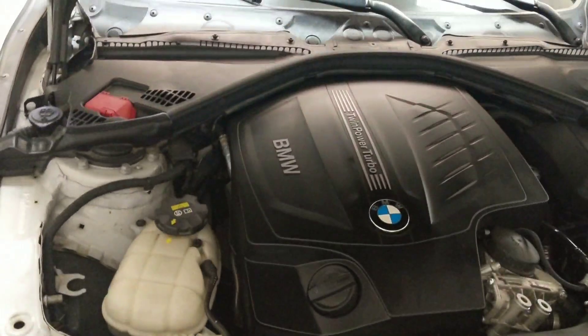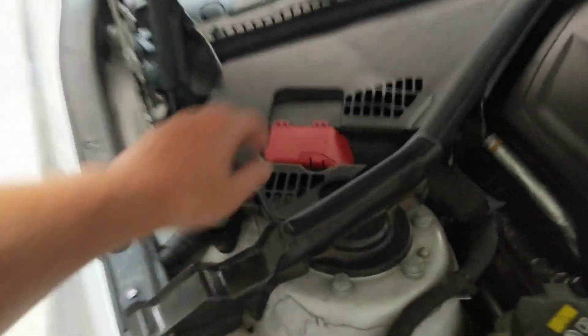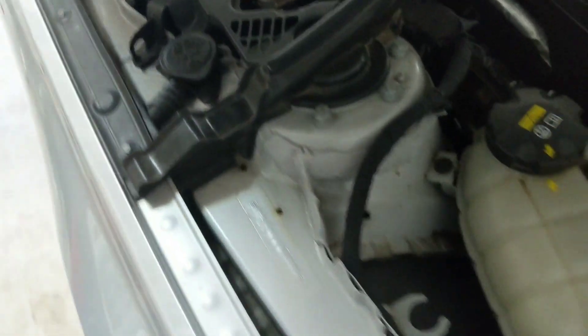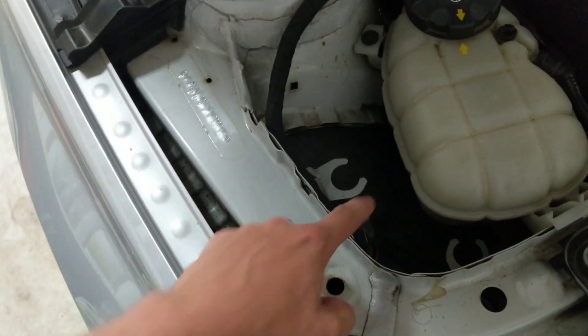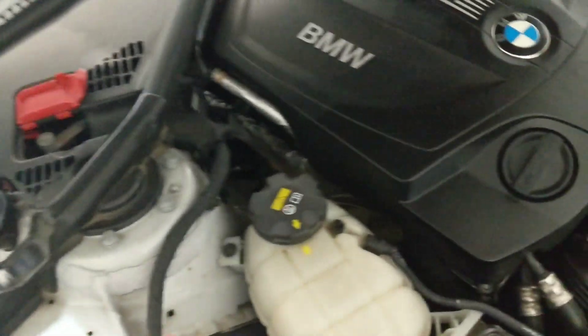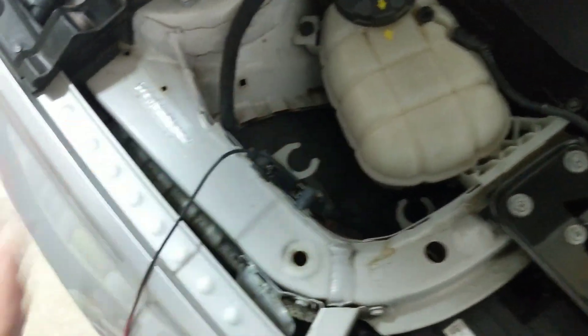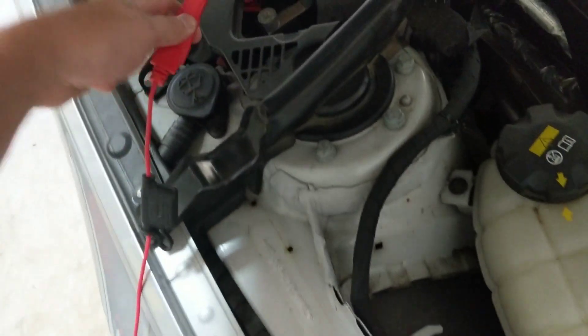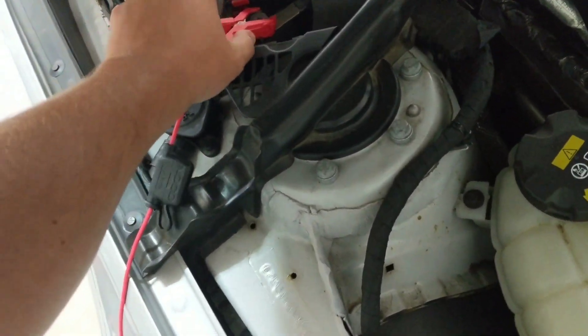Step one is to pop your hood. This process is really easy. Over to the left you're going to see two things: one, a cover you're going to pop up, and two, a copper post. What I like to do is hook up to the negative terminal and then hook up to the positive terminal. Next, grab your power cord and plug into the wall.